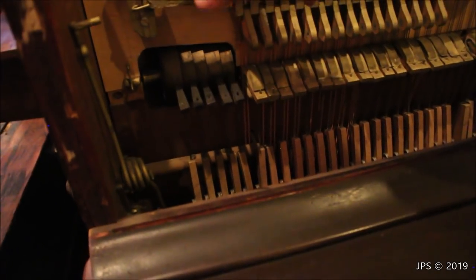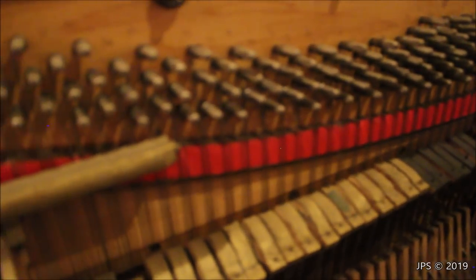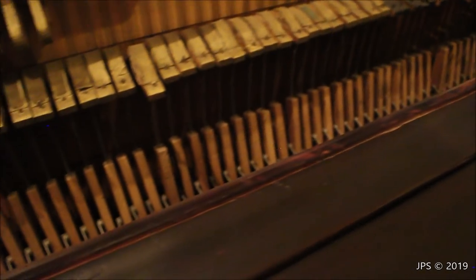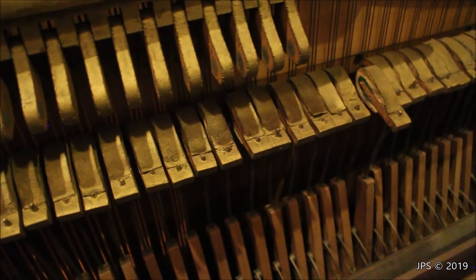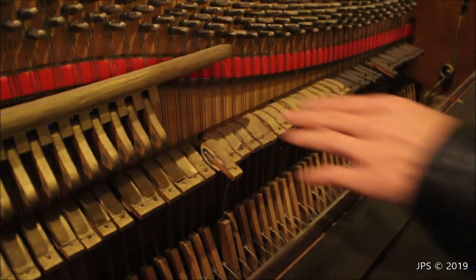Inside this piano there is no cast iron frame. We have the wood and the pin block that the tuning pins go into, but looking down there is no harp, no cast iron frame holding it together. So this piano would be a lot less stable in tuning than a more modern upright or grand piano that has a cast iron frame — and as a result this one is even more out of tune than the other one. We also have little primitive dampers that just rest on the strings without being attached to anything, so when the hammers strike, the notes don't ring out for too long or muddy up the sound.